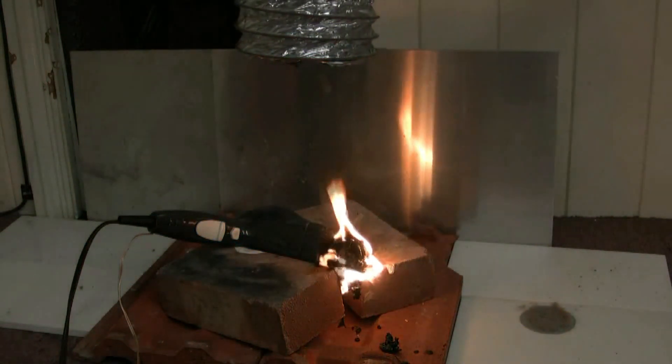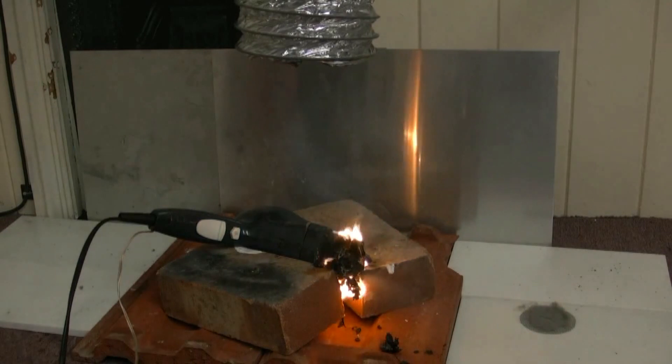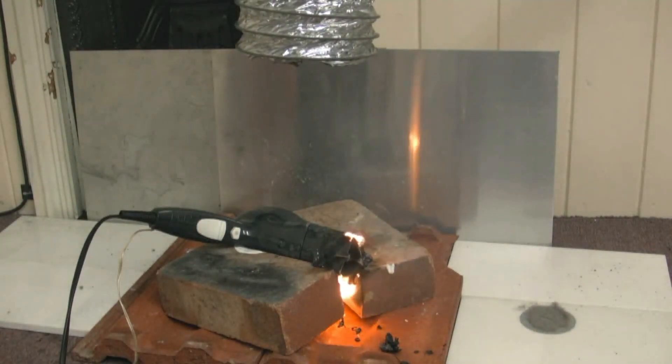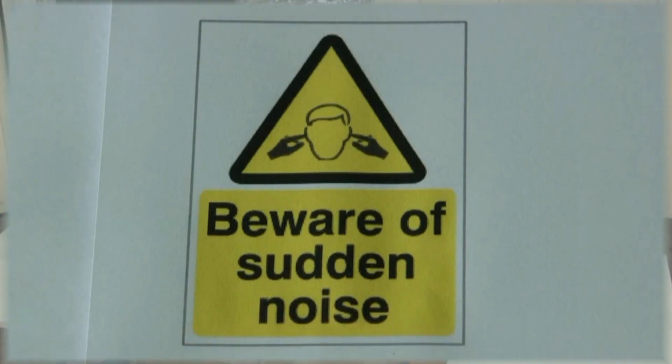I think it's time now to pop the fan motor. That's the end of the hair dryer. There's my fire extinguisher.